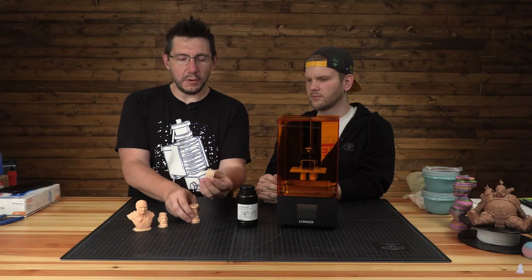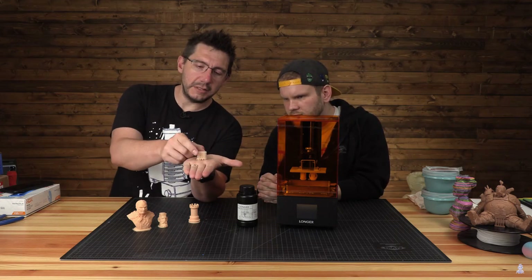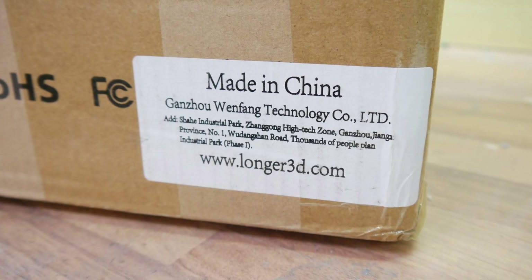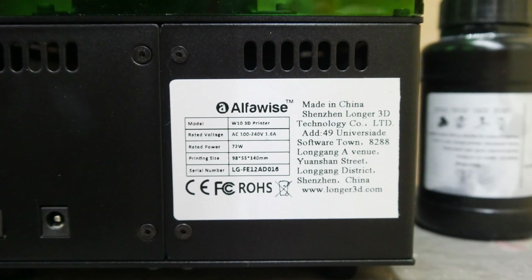The Longer resin really caught my eye. As you might have seen, there are also Longer 3D printers, which have recently been featured on, for example, 3D Printing Nerd — I'll link his video in the description below. As it seems, the Alphavise W10 is exactly the same as the Longer 3D Orange 10. There was a Longer 3D imprint on the cardboard box, and most noticeably, there is a sticker on the back of the printer stating that this machine is produced by Longer 3D.